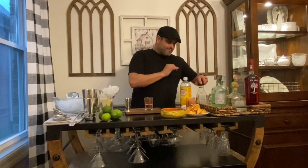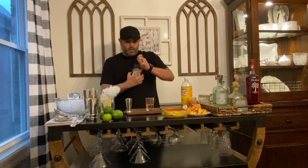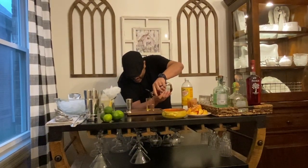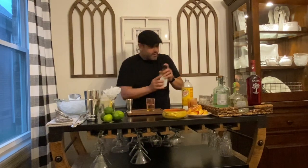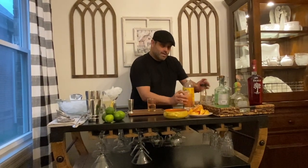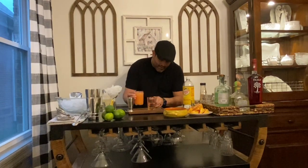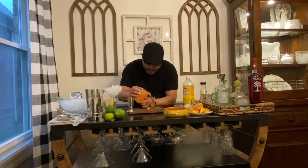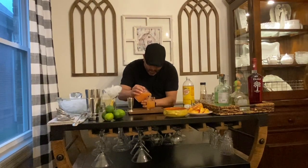Then we're going to do a half ounce of agave nectar — you'll have a small mason jar with that. We're going to hit that up to the two and a half ounce line. Then we're going to pour in an ounce and a half of grapefruit juice, which takes us from two and a half ounces up to four total ounces, right to the four ounce mark.